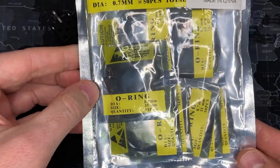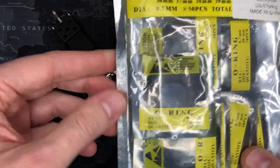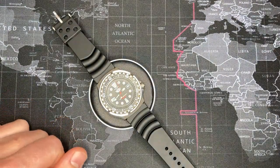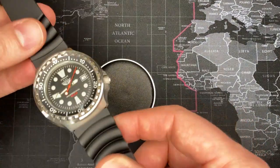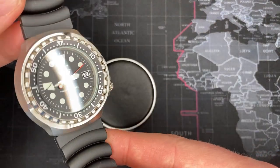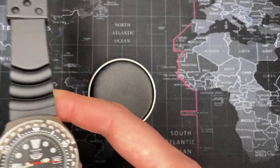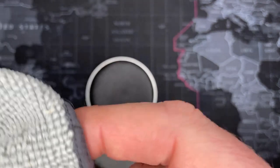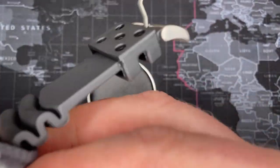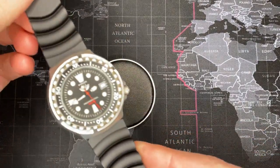I'll also put a picture of the movement up. It's a VX42 with date, by Seiko — excellent movement, high quality. It'll absolutely last for all your dive needs. At 500 meters this is about as good as it gets. If you're getting a thousand-meter dive watch, that's pushing it — you're doing some major diving. But this is perfect for pretty much any kind of scuba diving you're going to do.